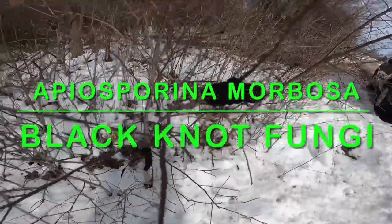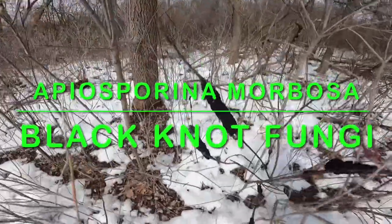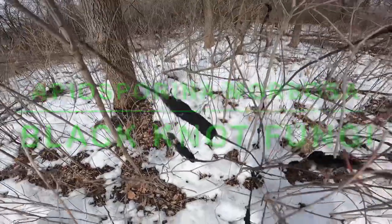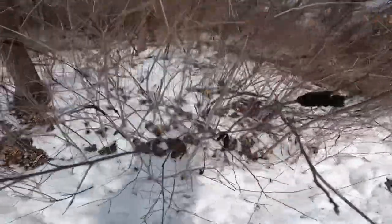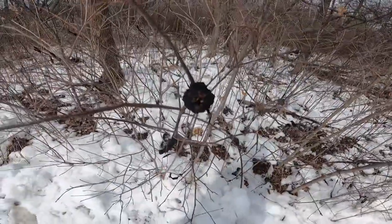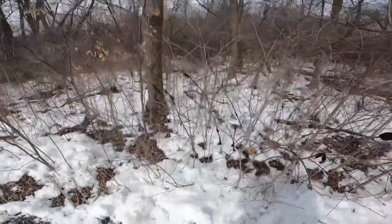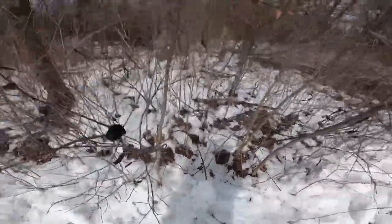This here is Apiosporina morbosa — it is an Ascomycetes fungi. It parasitizes the Prunus genus: plum trees, cherry trees. It can make big cankers on the sides of the trees, fooling people into thinking it's chaga. But the Prunus genus has cyanide glycosides not only in the pits of its stone fruit, but in the leaves and bark too. So you don't want to make that mistake.